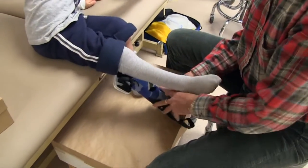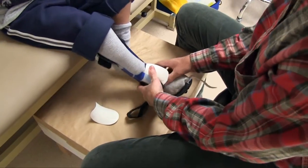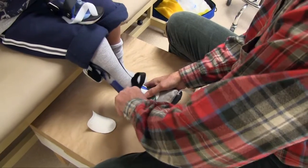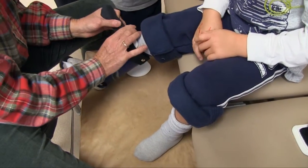We had decided to go ahead and cast him for bilateral DAFO FAs. He's had this brace previously and they've worked quite well for him. The FAs are a fixed ankle orthosis that will block the excessive dorsiflexion while preventing the semi-crouched posture.